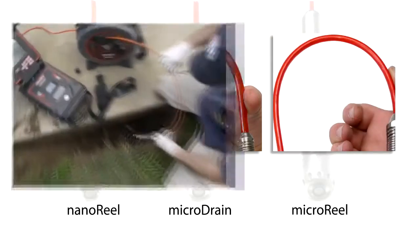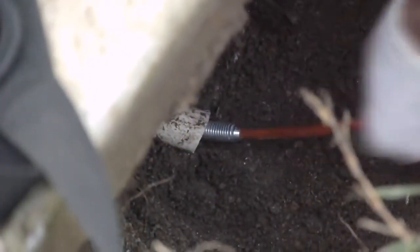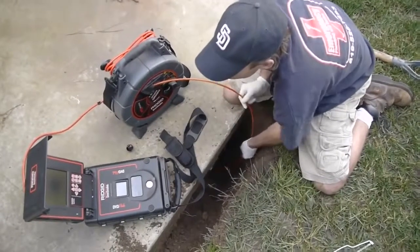In the next few minutes, we'll show you how to set up the NanoReel, connect it to your SeaSnake or MicroExplorer monitoring system, and use it to perform an inspection.